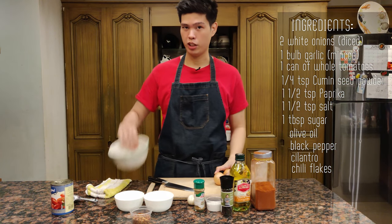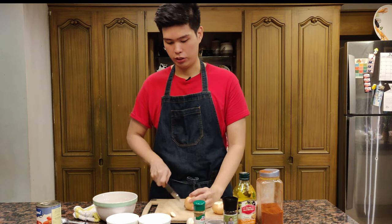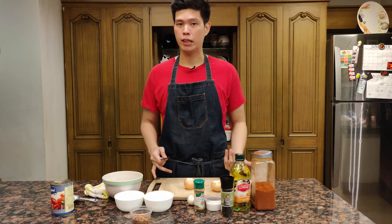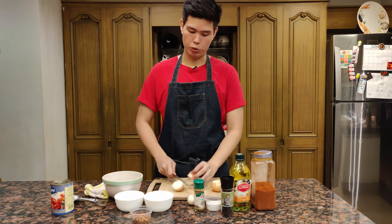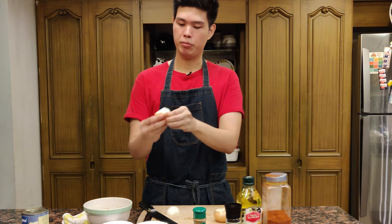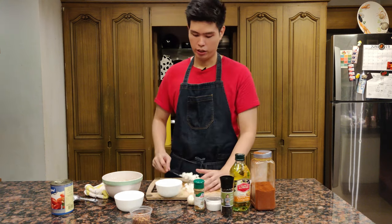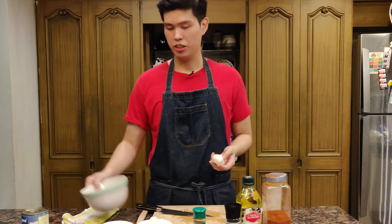We're going to dice these onions up and then mince the garlic, but I'll start with the onions. Always have a trash bowl. This time it actually kind of matters how big the onions are cut, because you don't want to dice them too big — we want them to sweat fairly fast in the pan. Make sure you dice them up really nice, then put them in a bowl and reserve for later.